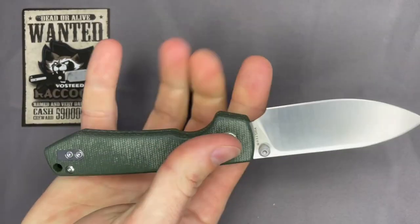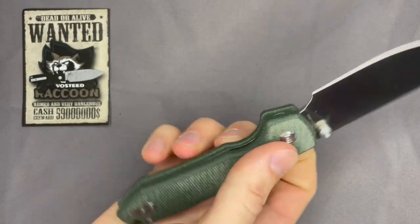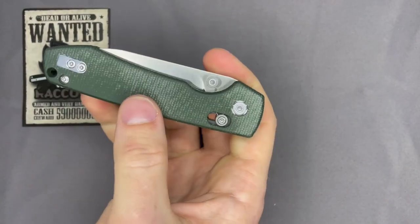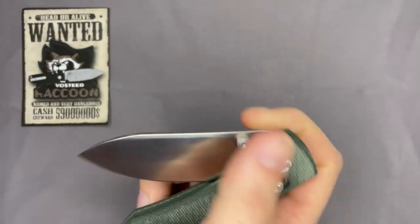I believe we both took it apart and changed the setting to the lightest setting. I don't know over time if the Omega Springs will wear out. I haven't used a crossbar lock with Omega Springs enough to know, but that's a neat little perk — if they do stretch out over time and become too light, you can move it back to tighter tension to get the same feel back.